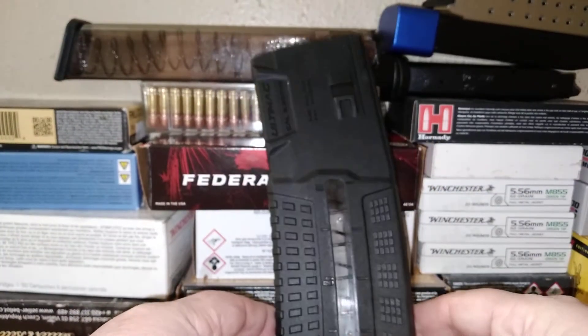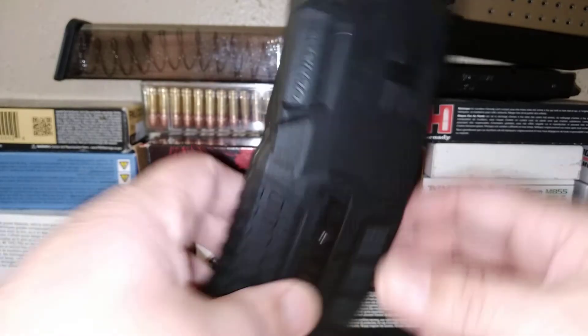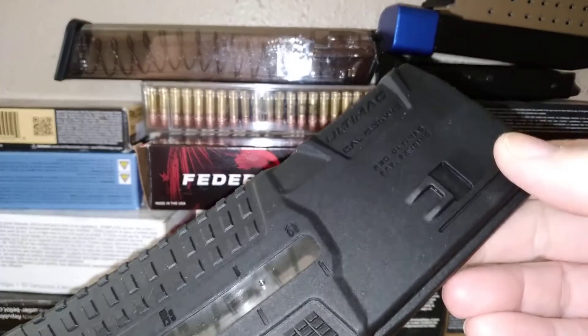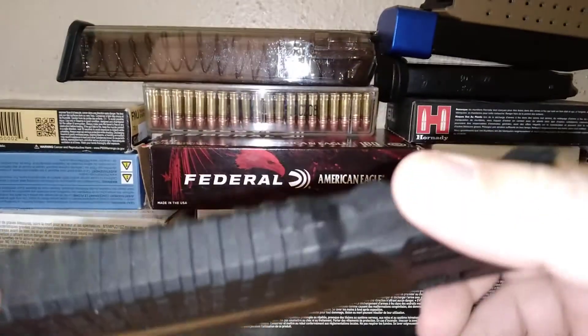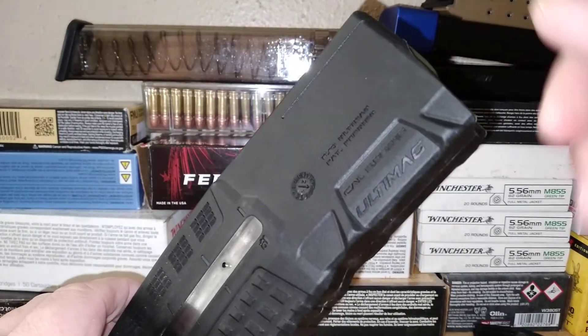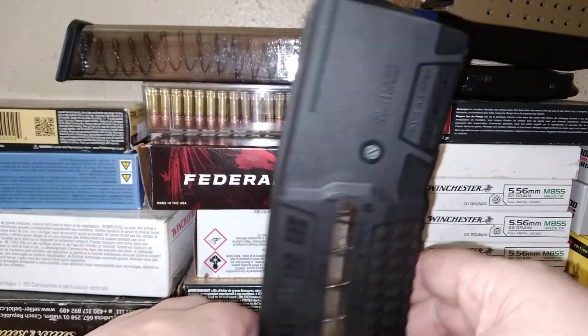This will go into our magazine test pile that we do for long term. I'll load it up with 30 rounds and see if we got any flexing — you want to squeeze it right there. Not a whole lot of flex either way; it's definitely a pretty strong mag so far just from doing that. But we'll see if the feed lips expand out over time, and then we'll do a function test.